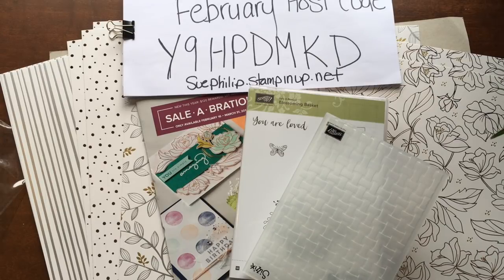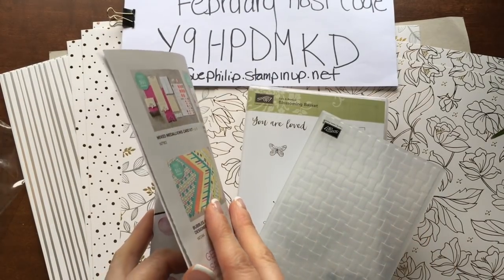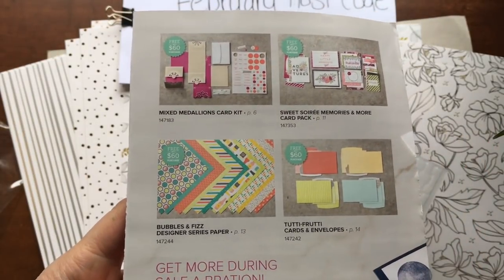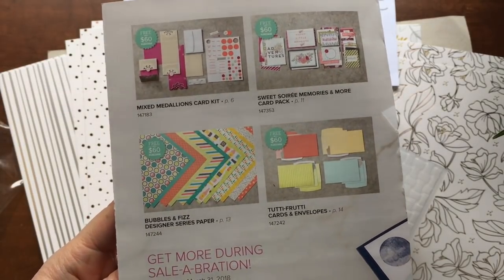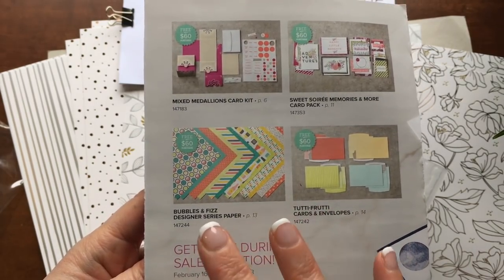We are actually already halfway through Celebration, which is crazy. I can't believe it is the middle of February. Celebration started back in January and we already had 13 amazing items that you could choose for free, some at the $60 level. Just to remind you for those who don't know what Celebration is about: for every $60 that you spend until the end of March, you actually get to pick out an item for free.